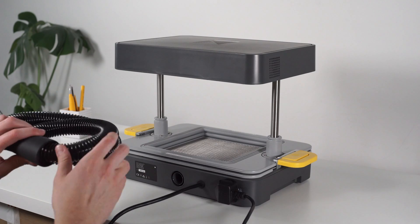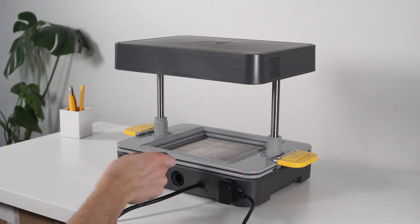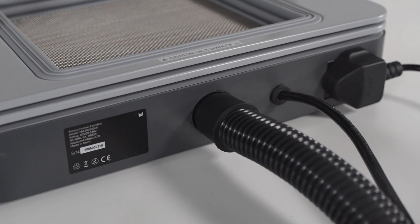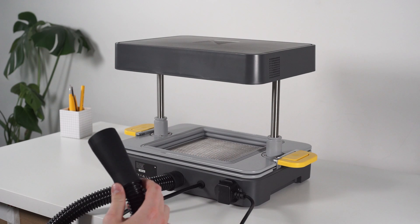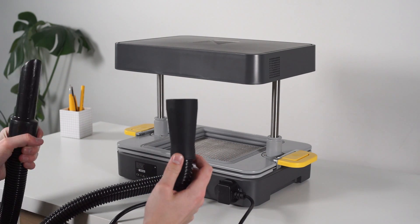Now take the black vacuum tube and connect the smaller end into the port on the back of the form box. The larger end will fit over your vacuum cleaner's hose. Connect them both together, making sure there is a tight seal with no air to escape.